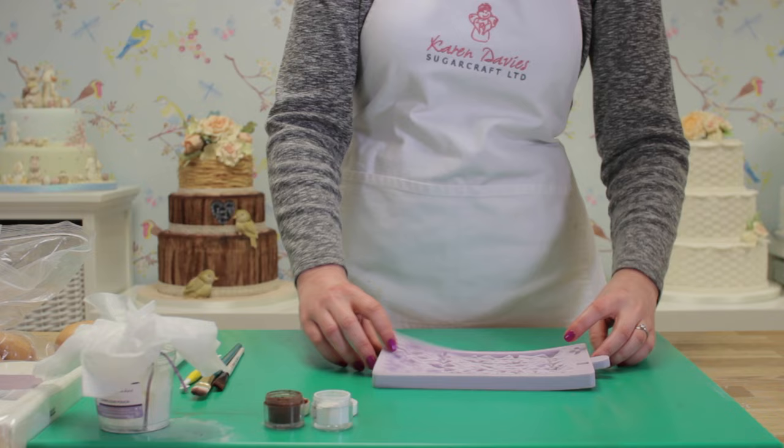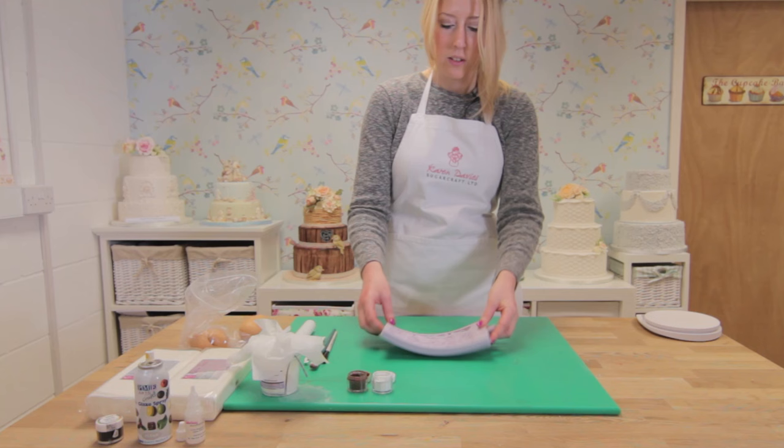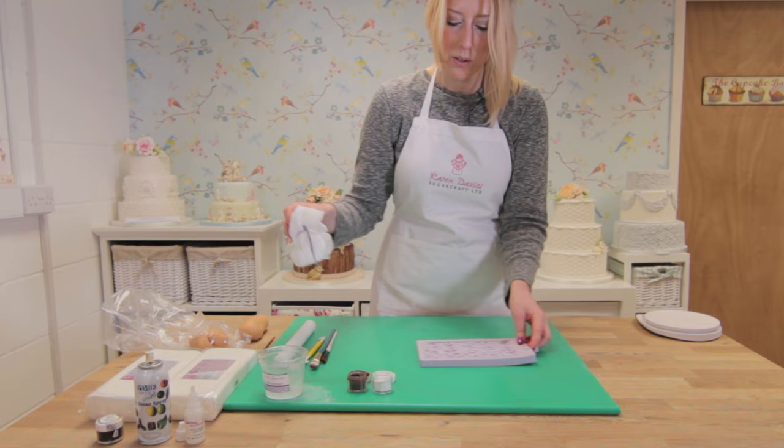Hi, I'm going to be showing you how to use our rustic wicker mould. This is perfect for creating rustic wedding cakes or naked cakes really quickly. It's a really detailed, authentic looking mould, so you get a really realistic design.